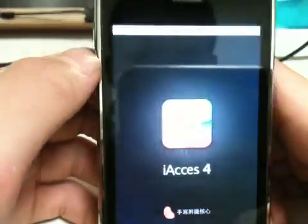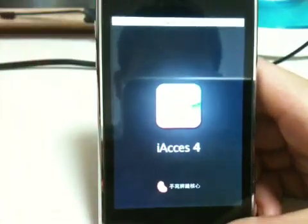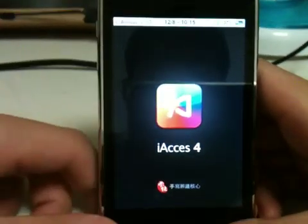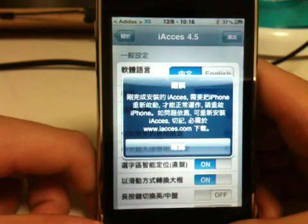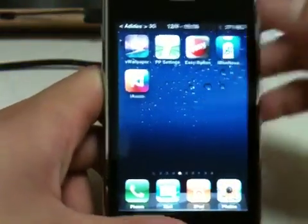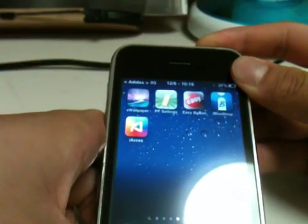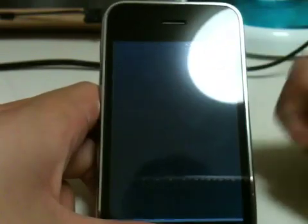You're going to click on it. After you click on it, it's going to be in Chinese. You'll need to wait a little bit. It's telling you to reboot. What you're going to do is click on the home button and reboot it.